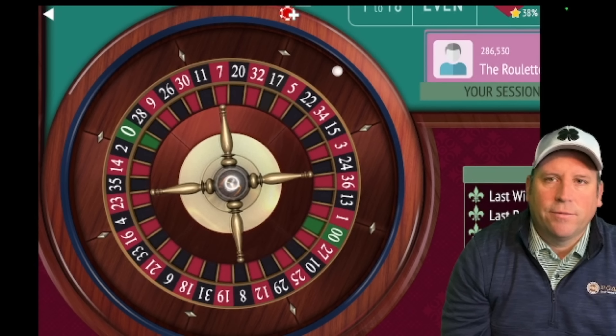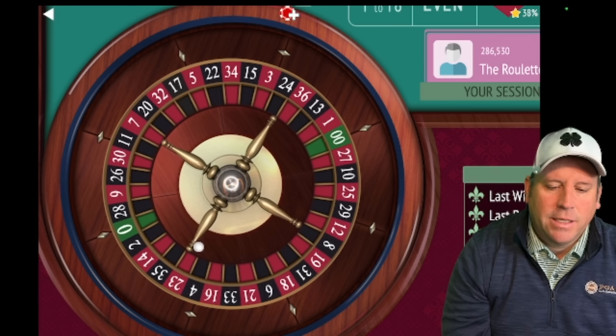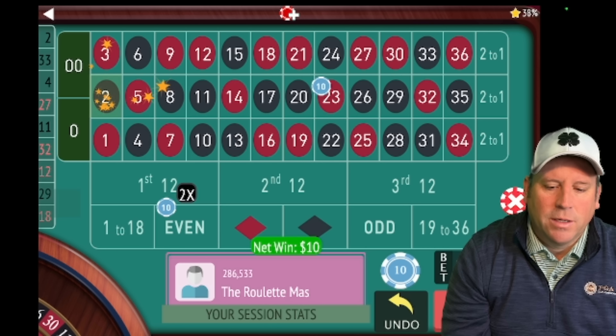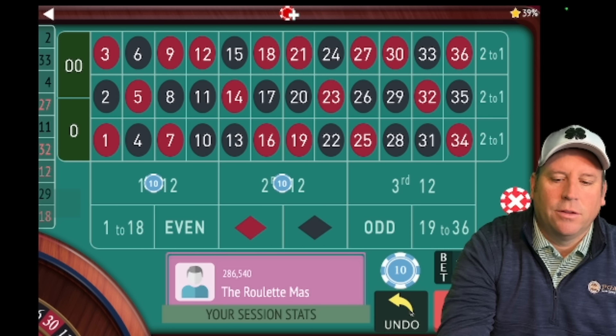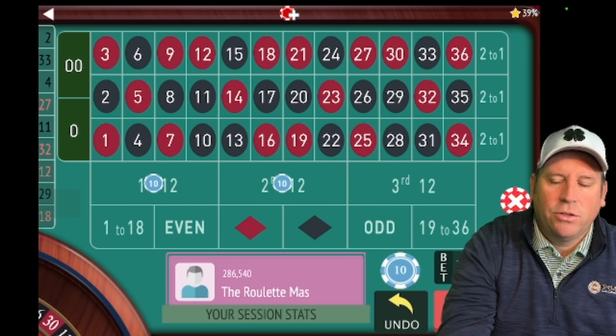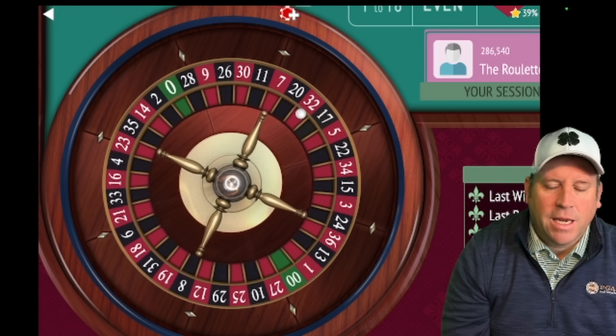You start with ten dollars on first and second twelve. The whole idea of the system is that — there's a win there so we're going to re-bet — the idea is that you can't have consecutive losses on third twelve or zero. That's the only way you can lose: with the third twelve or zero.